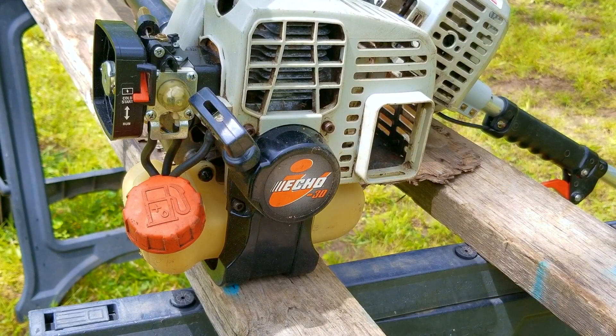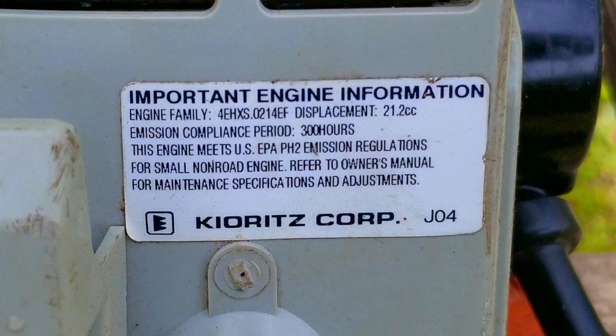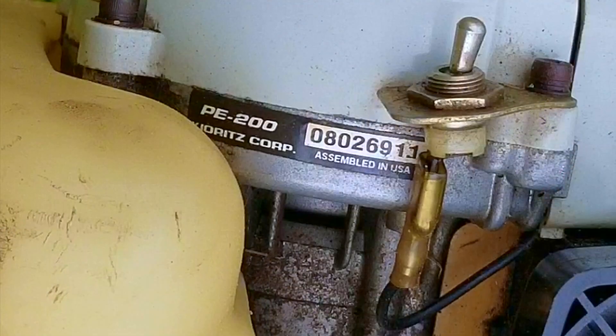In today's project, we look at this Echo edger, and the problem is that it starts but it doesn't run like it's supposed to. This was supposed to be a failed project from more than two years ago, but it turns out the equipment I was using to test it with was faulty, so we're going to take another look at it. If you want to see that video, there should be a link at the top right of the screen.